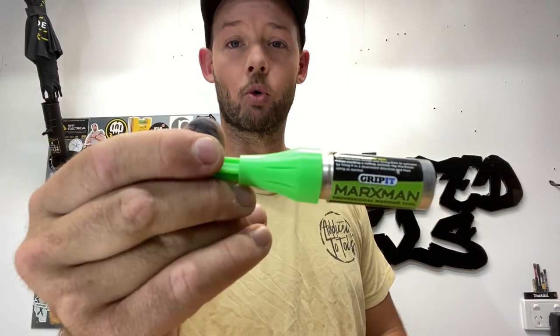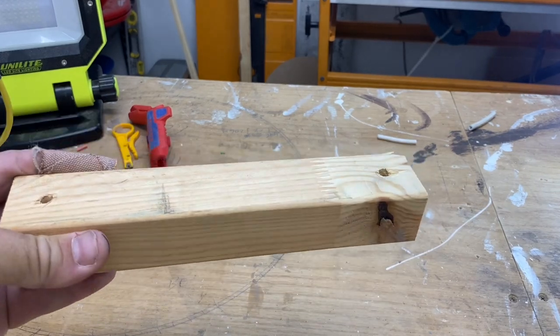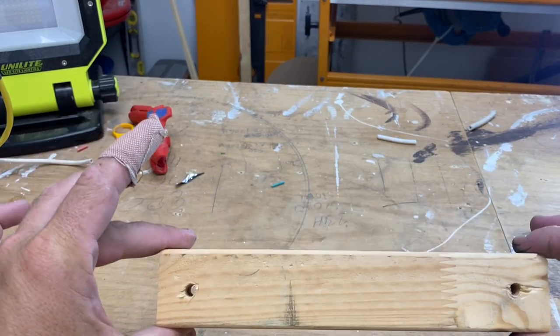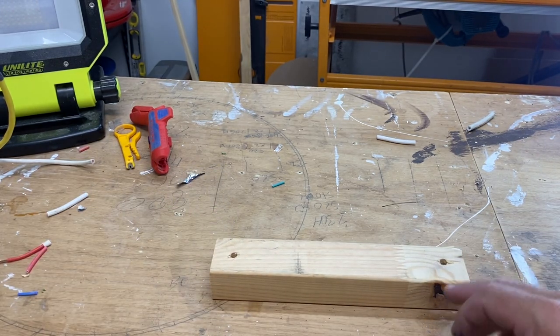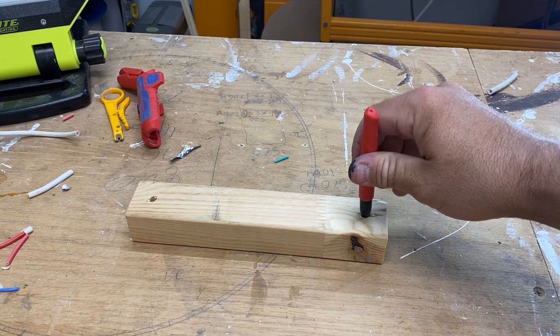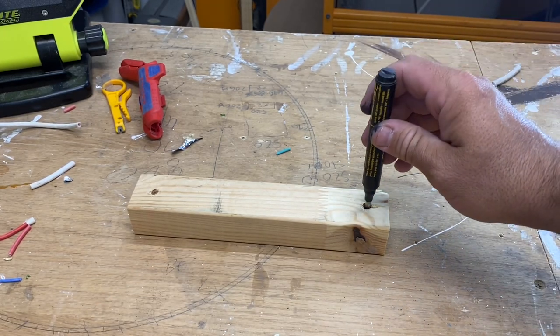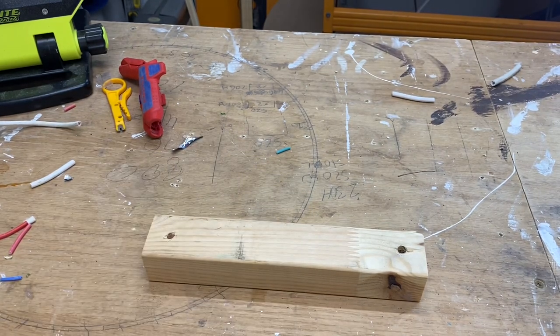Lastly we have the Marksman marking tool from Grip-it — I'll leave the details in the description. What we have is just a small canister of compressed air and paint — nice and simple, beautiful idea. I've just got this piece of timber as an example. Usually it might be a mounting block, a light fitting — could be anything you're trying to mount to a wall, floor, or ceiling that has a very deep hole. This is 35mm, so you're going to struggle to get a normal pen in there.